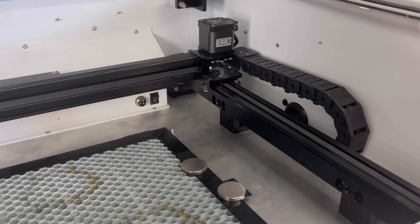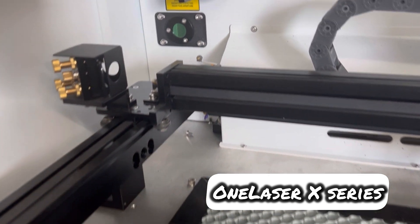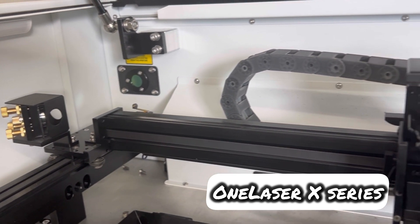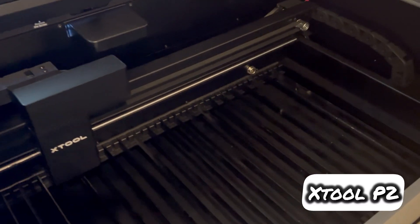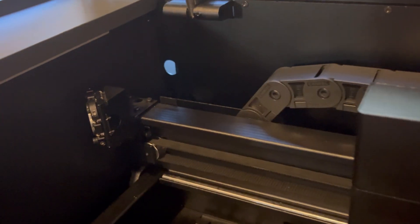One thing I'd give to both machines is that they're pretty well compartmented off from the electronics. The inside of the machine is separate from where the electronics sit, so you're not getting dust and debris in there. OneLaser does it a little bit better — there's essentially no hole to the back electronics area. They even have a semi-transparent mirror that the beam path passes through, whereas the XTool has a tiny little hole. Not a huge deal, but you'll get a little smoke into the XTool's back cabinet and may want to open and clean it occasionally.